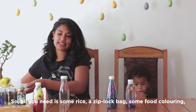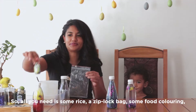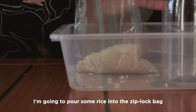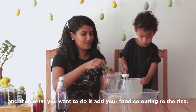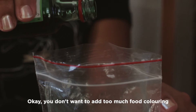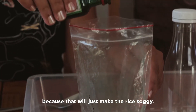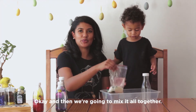So all you need is some rice, a ziplock bag, some food coloring, and a recycled bottle. We are going to pour some rice into the ziplock bag. And then what you want to do is add your food coloring to the rice. You don't want to add too much food coloring because that will just make the rice soggy. And then we are going to mix it all together.